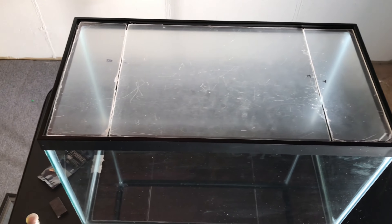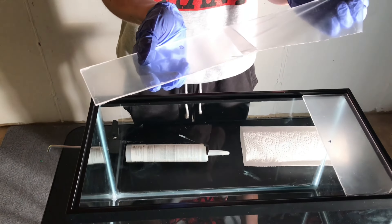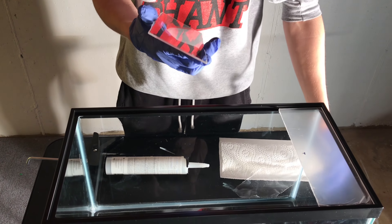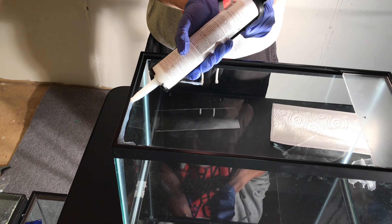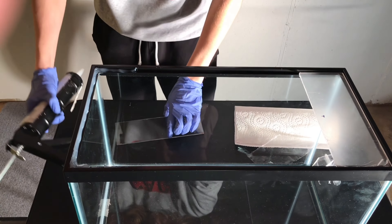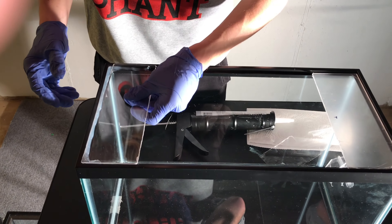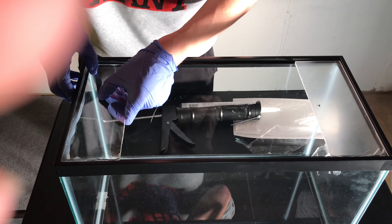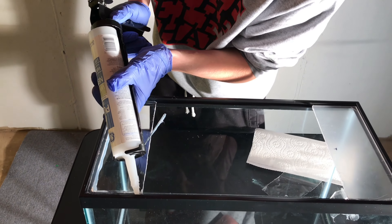The next step is taking the plastic wrap off of the bottom piece of acrylic. Then you want to silicone the outside where the piece of acrylic is going to go. You then want to put the piece of acrylic into place and really push it down to make sure that it stays. Then put more silicone on top of the piece of acrylic to make sure that it's sealed.